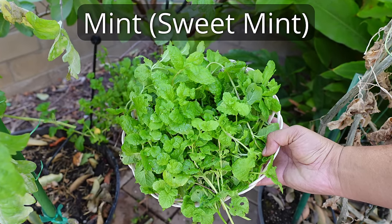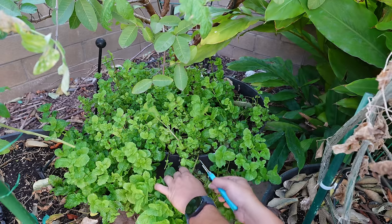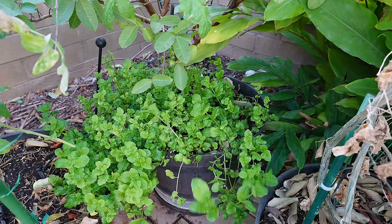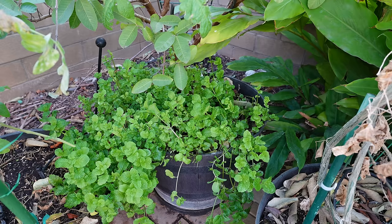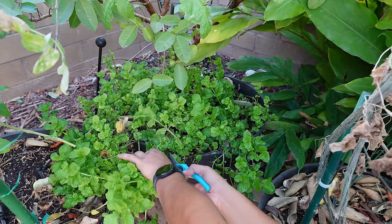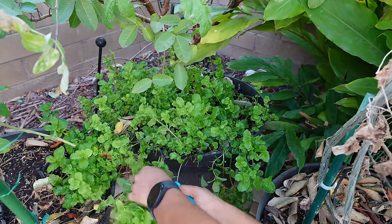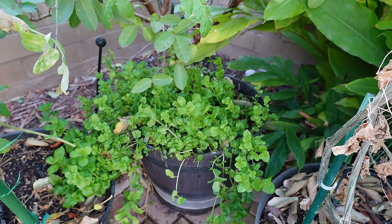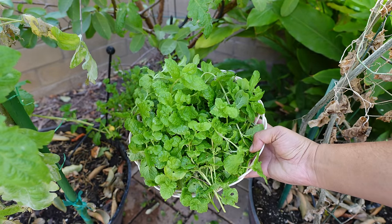Mint. We are growing mint in this whiskey barrel container. One important thing to note about mint is that you have to prune the plant very regularly. I will usually hard prune the plant twice a year for nice fresh leaves. Let's look at a beautiful harvest here.